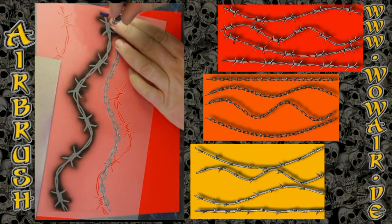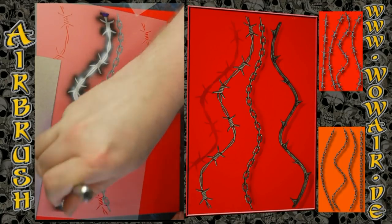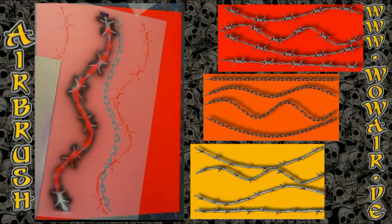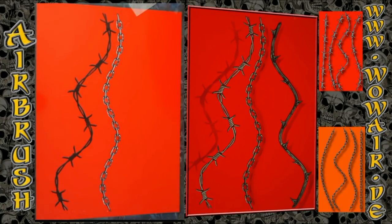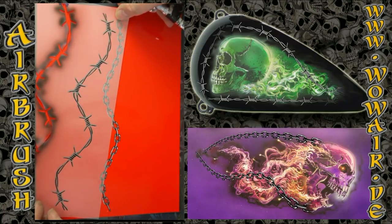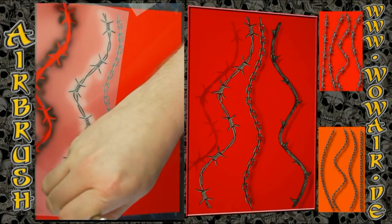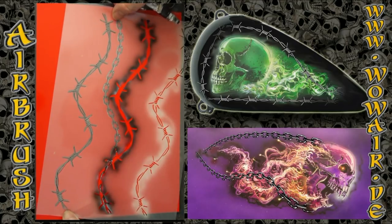Again I'm putting down the cover stencil so I can work on the gaps in the barbed wire, and I'm filling in the background color. On the right side of the screen you can see the variation — the chains added to the skull, the barbed wire, the color, and the variations of each theme: chains, barbed wire, and thorns. Now comes again the light gray with the opaque white. Now there are the details in the barbed wire and now comes the highlight.